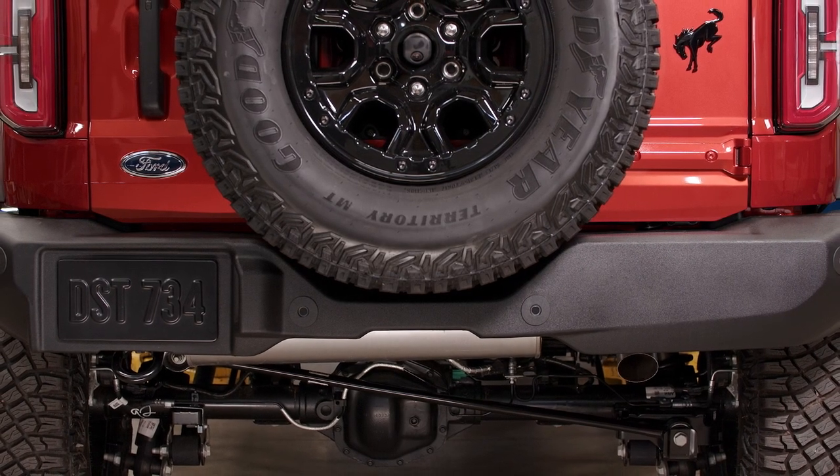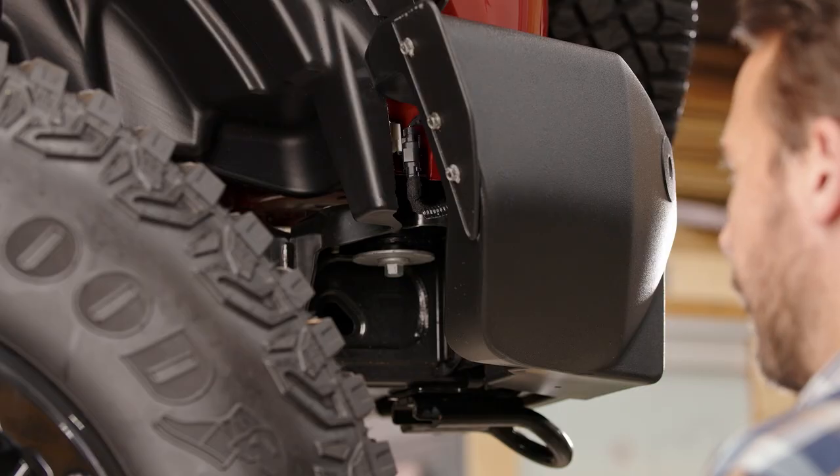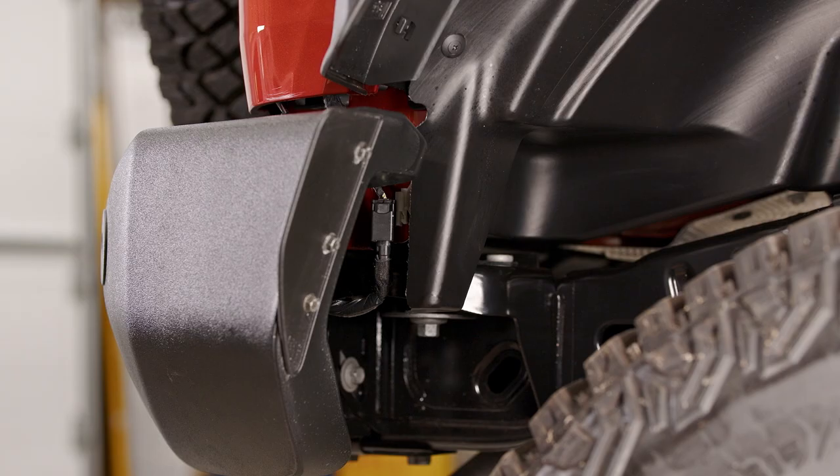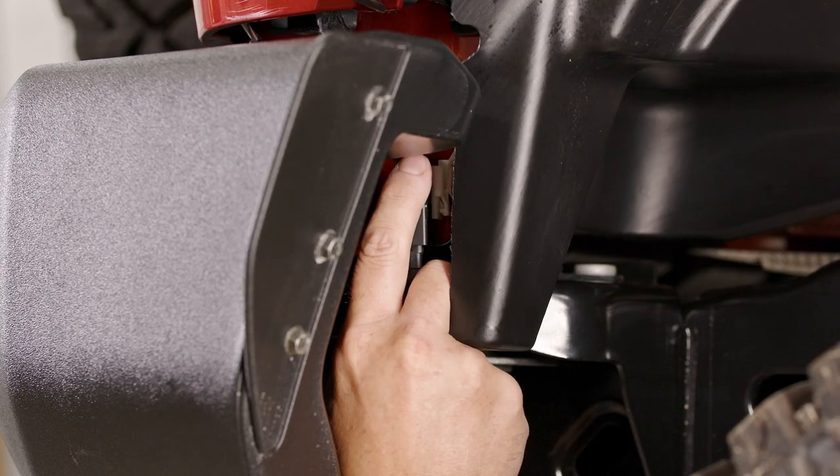Locate the wiring harness connection points on the rear bumper. One is on the driver's side and the other is on the passenger side. You'll need to disconnect them both.